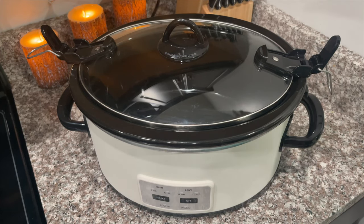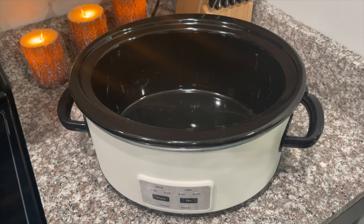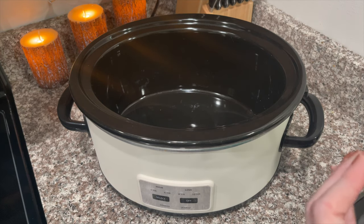I'm going to start by using a six quart crock pot. I get a lot of questions about this crock pot — it is from Target. It's the Hearth and Hand, and it also is the crock pot brand.